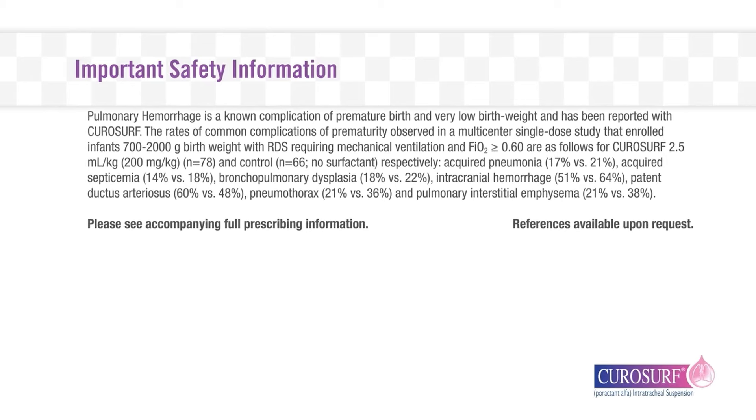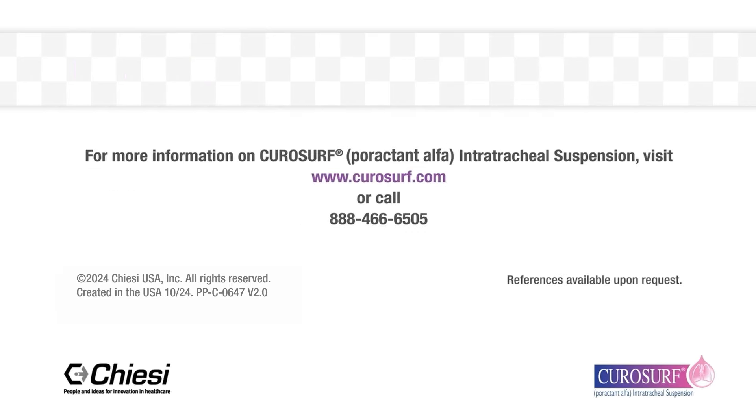Please see full prescribing information. For more information on CuroSurf poractant alfa intratracheal suspension, visit www.curosurf.com or call 888-466-6505.